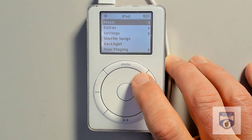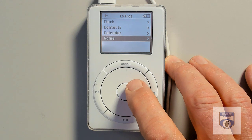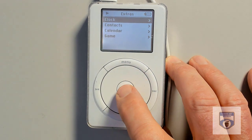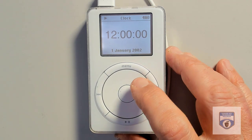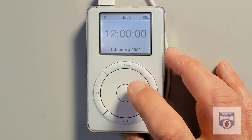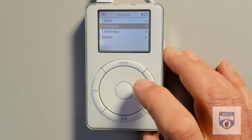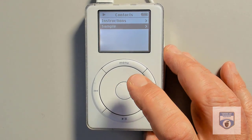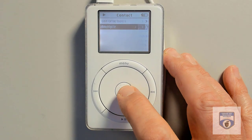Let's have a look at extras. There's the game — but first let's see what the clock says. Right now it's set to January 1st, 2002. That's wild! If we go into contacts, I'm sure I don't have any contacts in here — sorry I haven't kept in touch for the past 20 years. There's just a sample contact in there. It gives me instructions on how to put contacts in.